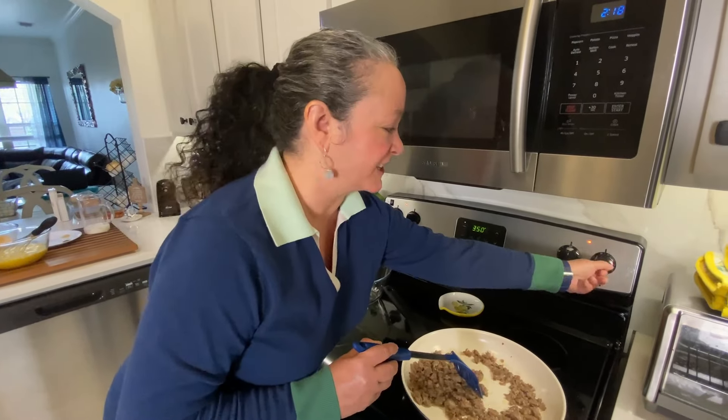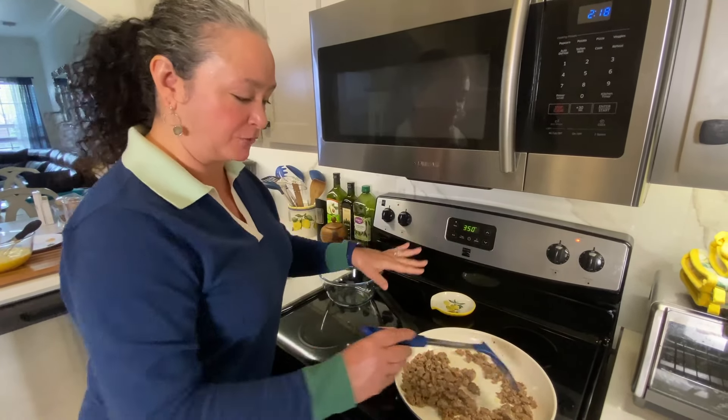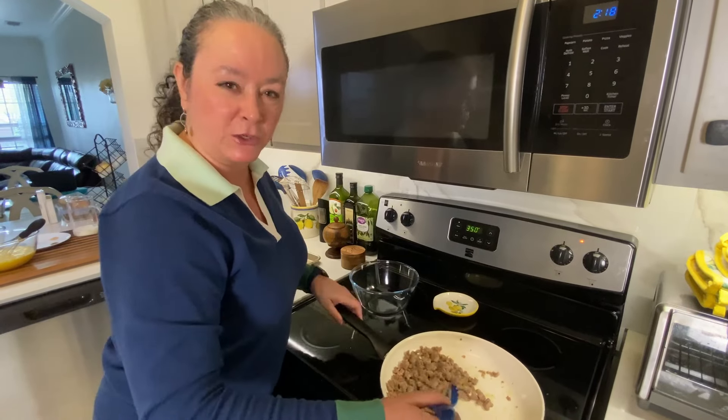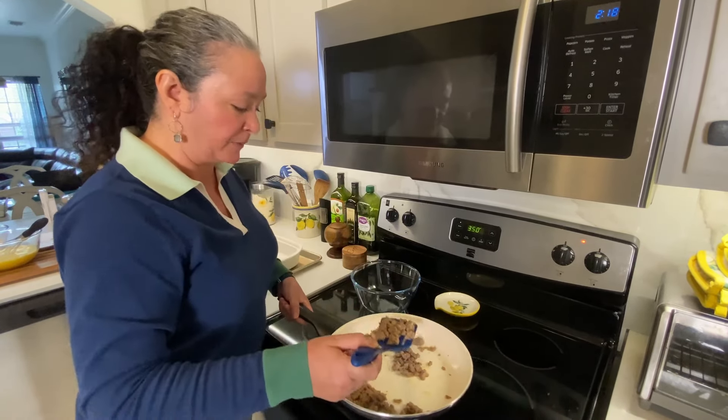So the sausage is done. I'm just gonna shut it off. You just want to make sure the sausage is cooked through and browned a little bit. I'm just gonna put it in a separate dish because I want it to cool slightly before we assemble the casserole.